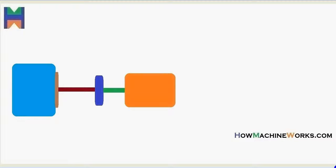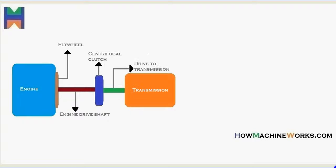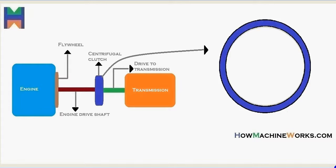Let's see where the centrifugal clutch is located in the drivetrain. That's our engine, then we have the flywheel, after the flywheel we have the engine drive shaft. The drive from the engine goes to the clutch — that's the centrifugal clutch — and then the drive goes to the transmission.